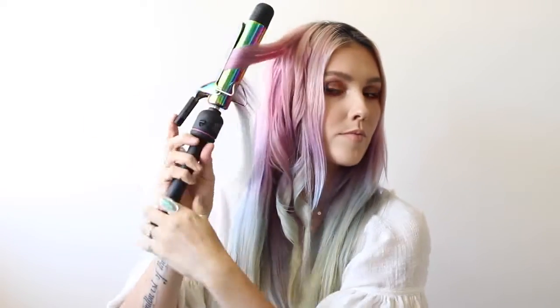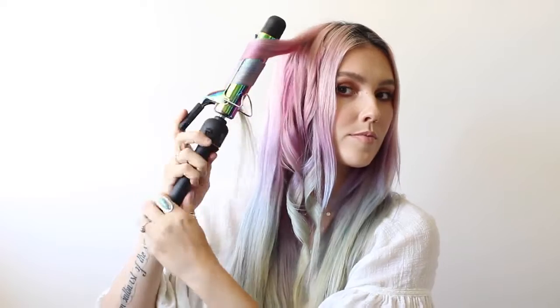I'm going to continue to alternate my curls towards my face and away from my face, leaving those two inches at the bottom. Try not to run your fingers through your curls — just allow them to set and cool. We'll brush them out at the end.